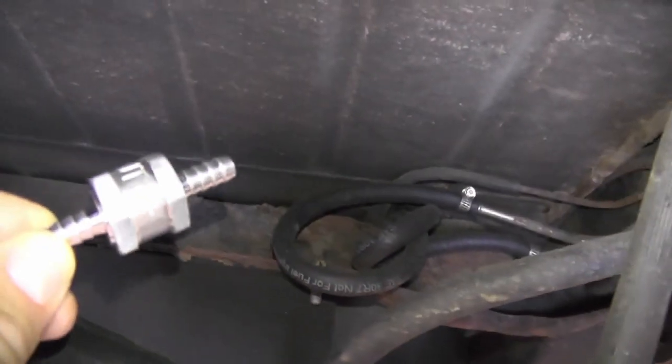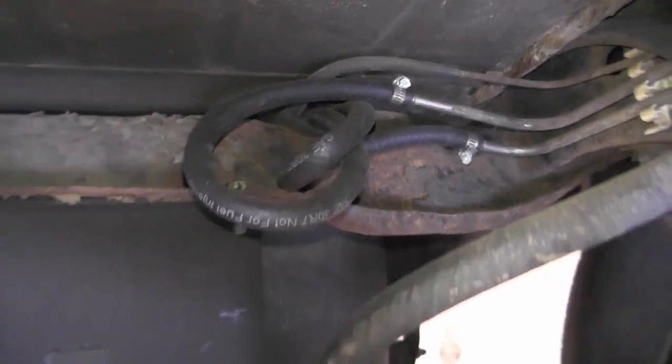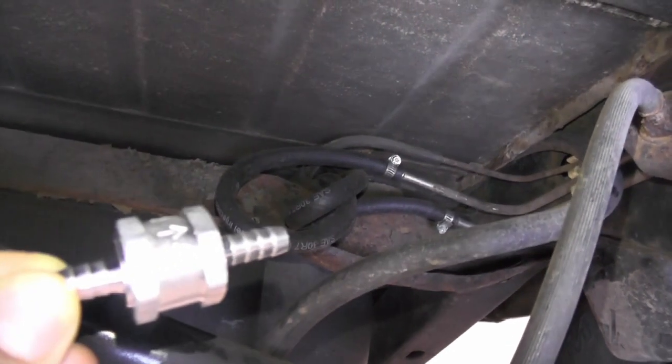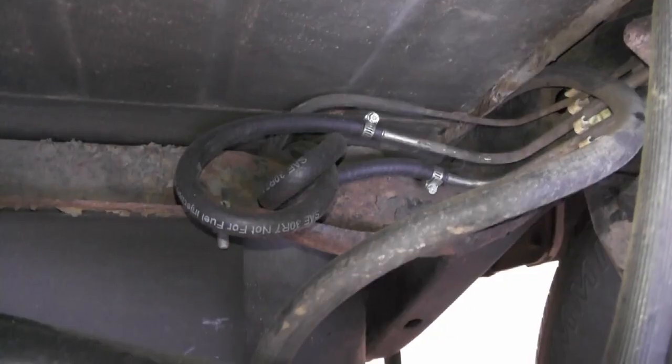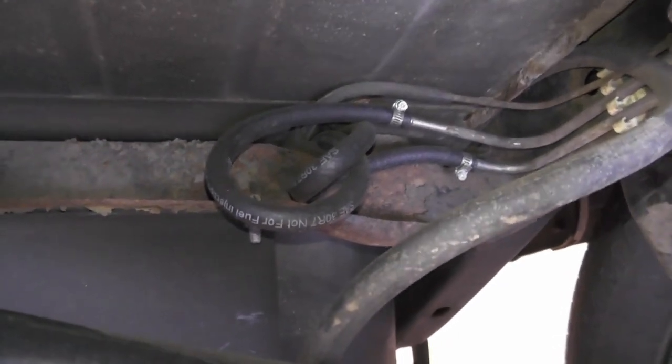I'm going to install this fuel line check valve in the fuel supply line coming out of the tank. That way when the engine is shut off, the fuel won't be able to drain back into the tank and it'll stay in the line going up towards the engine. That should help reduce long crank times, which will improve engine starting.